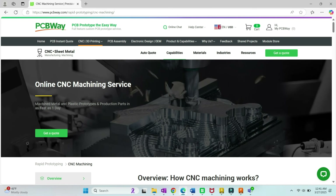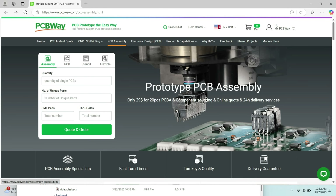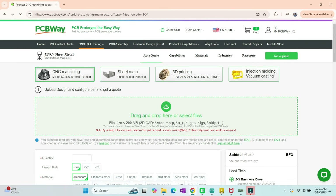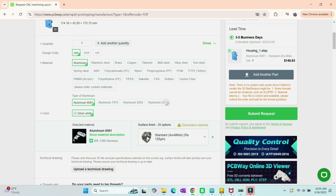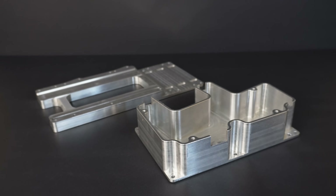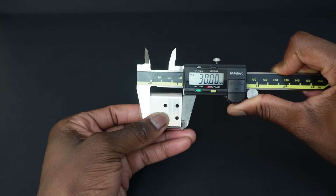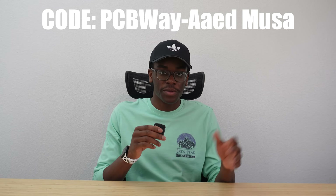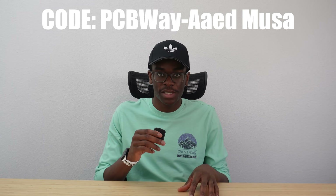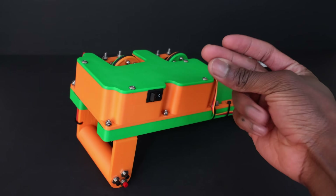PCBWay is an online service for CNC machining, 3D printing, sheet metal fabrication, injection molding, and of course PCB making. I got my parts CNC machined in aluminum by simply uploading my files, selecting some options, and requesting a quote — it's that simple. Right before I knew it, the parts were at my doorstep, and after opening them up, I gotta say they look amazing. CNC machining offers really high dimensional accuracy and a great surface finish. Check out PCBWay at the link in my description, and use the code on screen to get $10 off your next purchase of $30 or more.